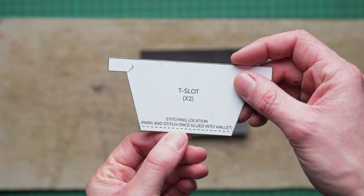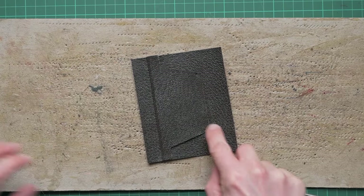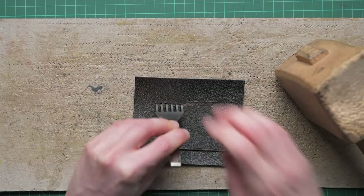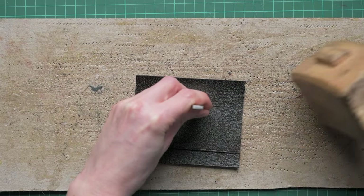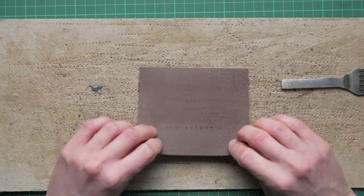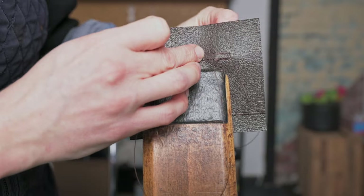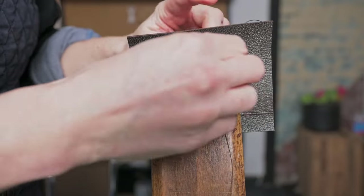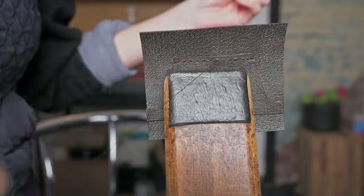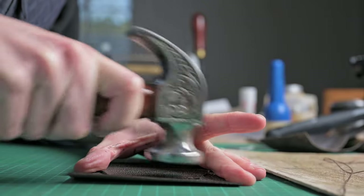Taking the guide for our T-slot, we can mark on where the stitching is going to be and draw a line between the two dots. Then we're going to follow that by punching a stitch marker all the way through. As this section won't be seen, I'm using a 5mm diamond iron, making sure we punch all the way through. We can then double hand stitch this in place, trim the threads, hammer that seam down, and then repeat this for the next card slot.